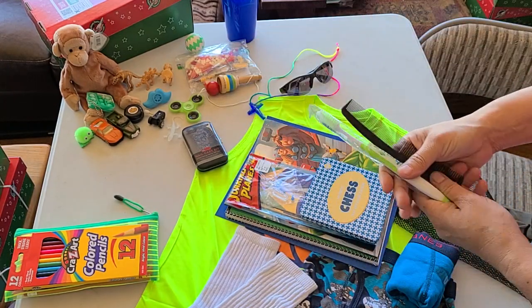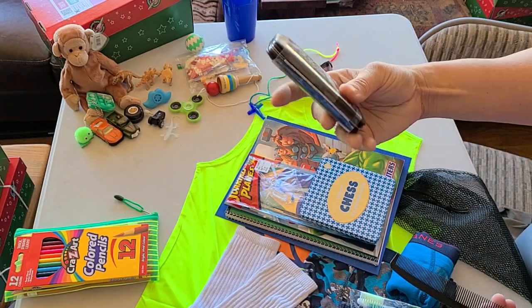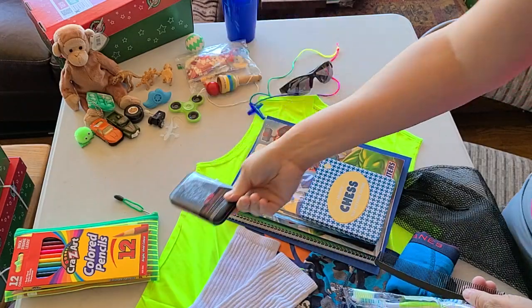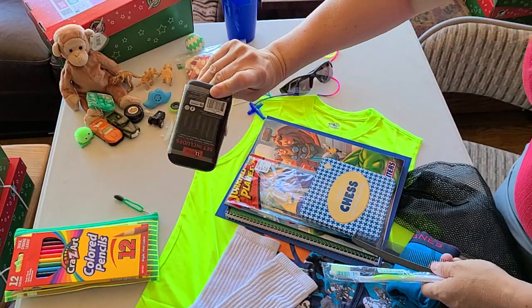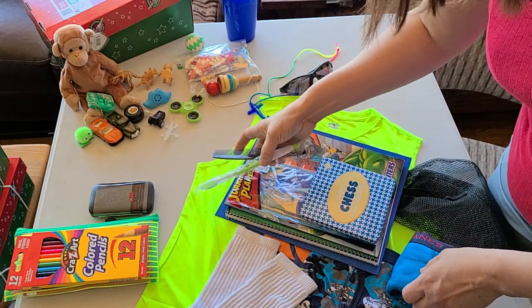He has a comb and a toothbrush. Also for hygiene, he has a manicure kit — these are from Christmas at Walmart, so they've got scissors, files, clippers, and things in them. Those are probably going to fit down near the bottom.